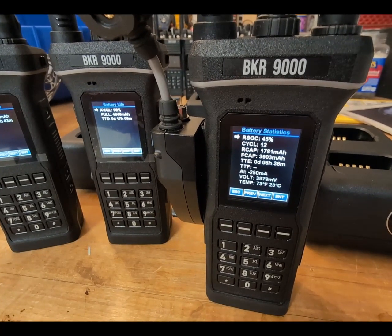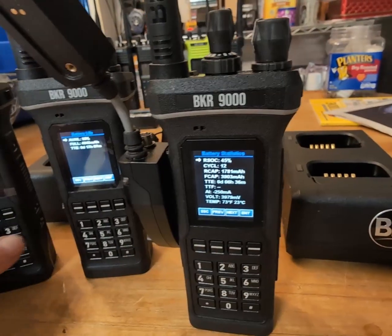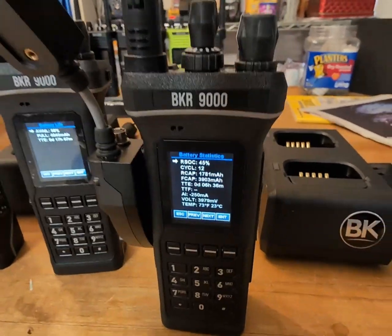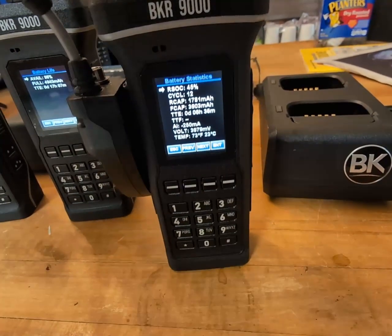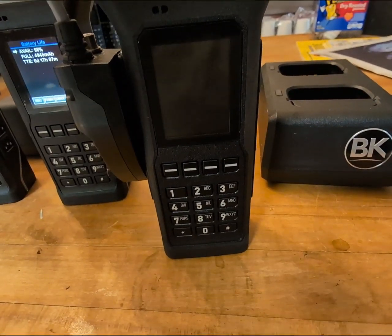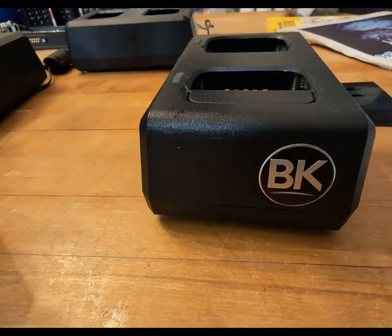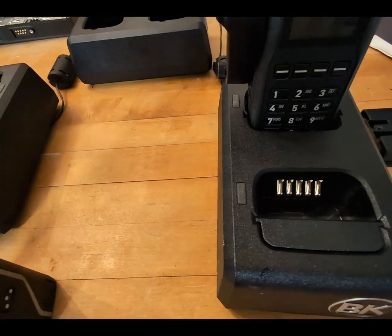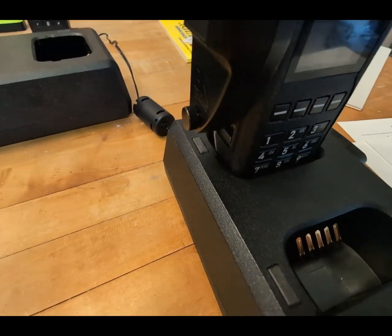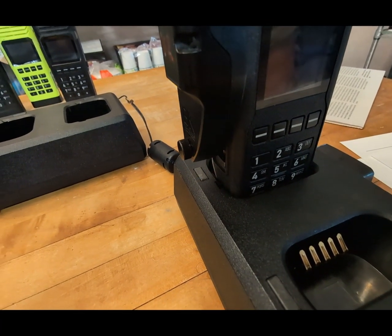From beginning of production through January, there's a number on them too. After we do this I'll pop the battery off, but go ahead and shut the radio off. You have to pop it in the back slot and the lights are supposed to do some blinking. It only takes about 10 seconds, supposedly.